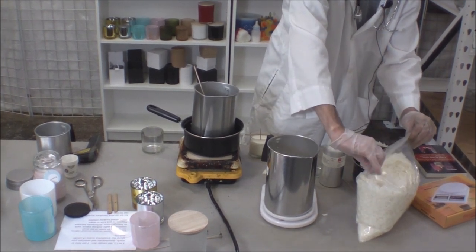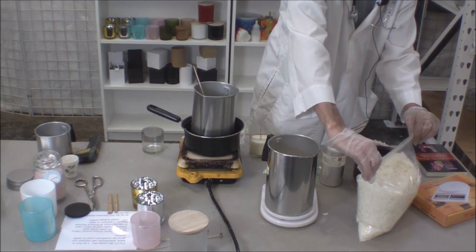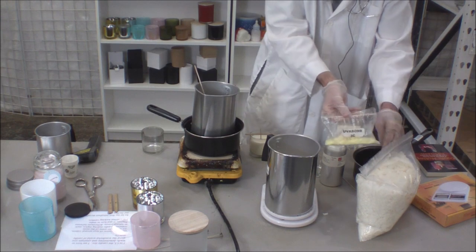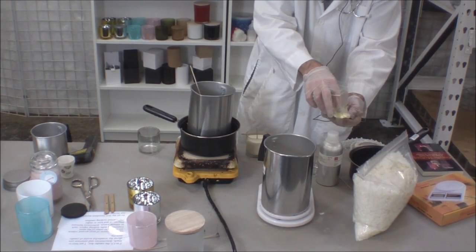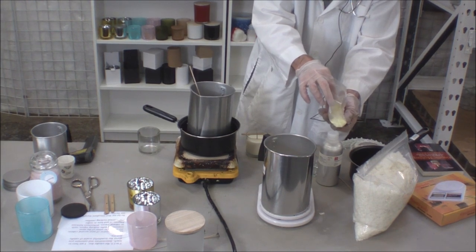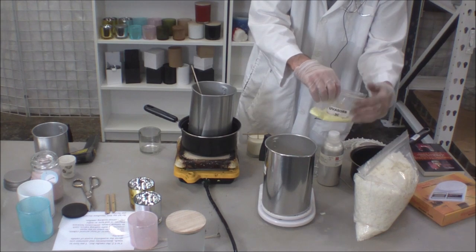I mentioned the UV — you don't need a lot, very, very little. Here's our UV. I'm just going to do a pinch — actually a little bit smaller, because it's a pinch per pound. So a pinch of that, and there's your UV protection.